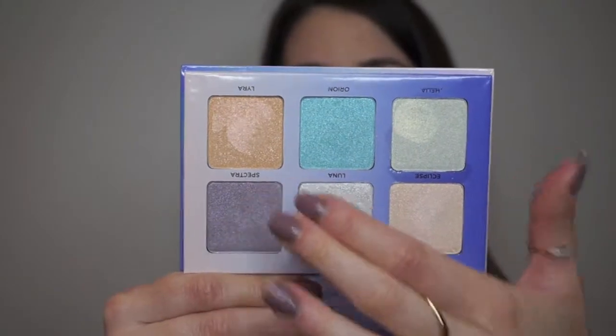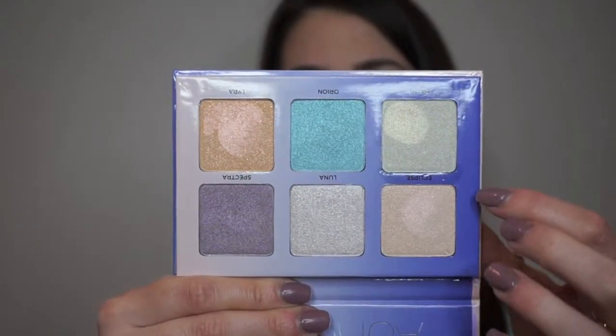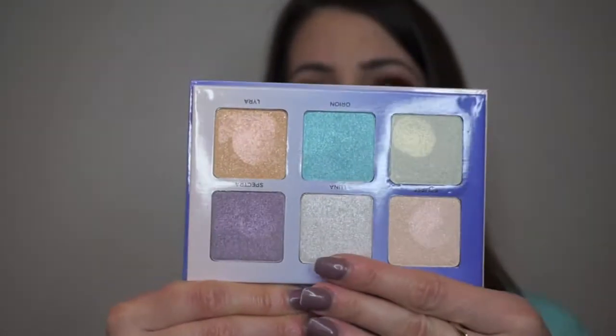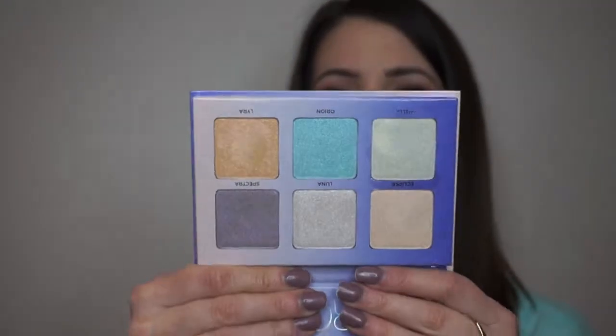You get some purple, some peaches, some more like rose gold pink color, some blue, some green yellow, and then you have like a nice champagne color. So this is a great color selection. I will insert swatches here.